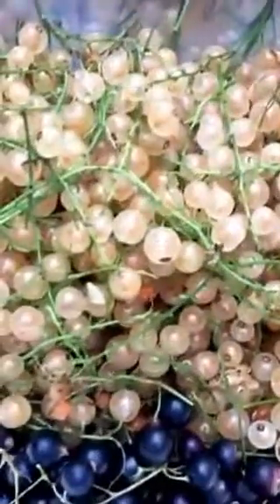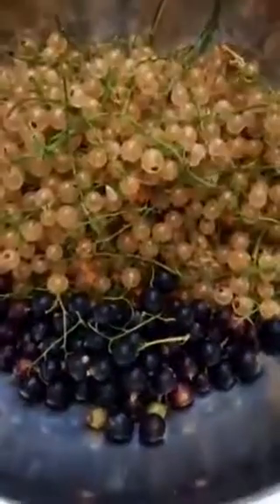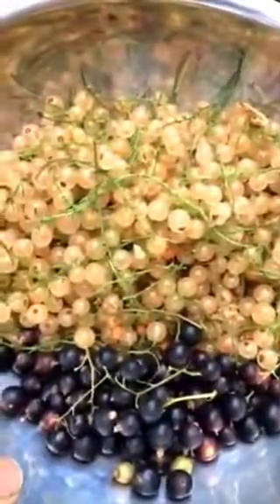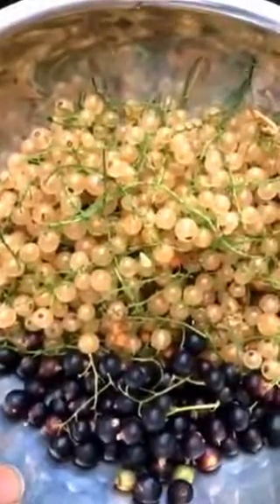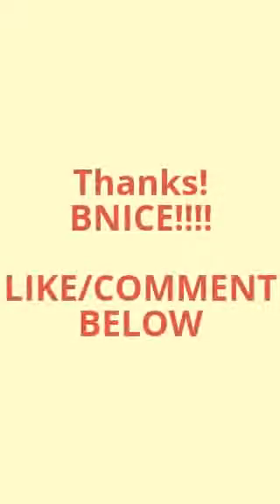So that's the white currants for you. I'll probably be picking some other currants from the community garden — I think those are the pink currants — and we'll see how that looks. Alright, peace. I'll see you guys, thank you.